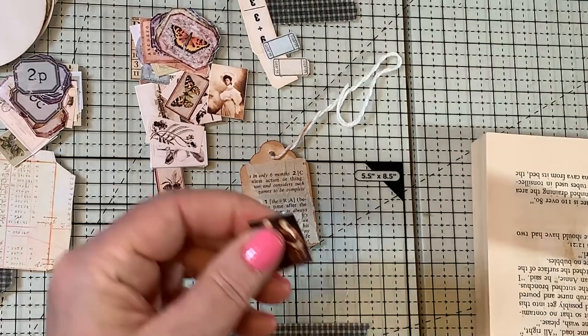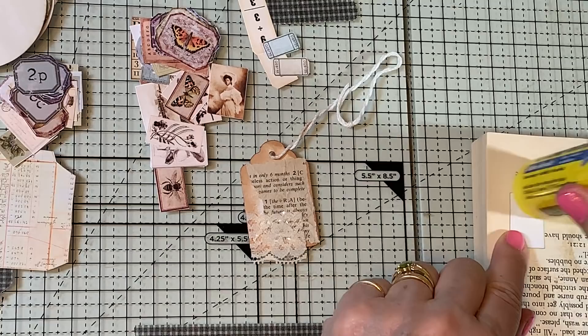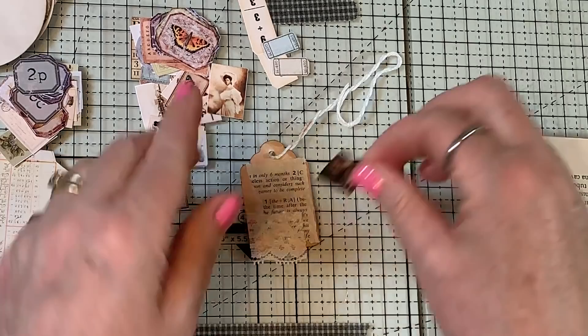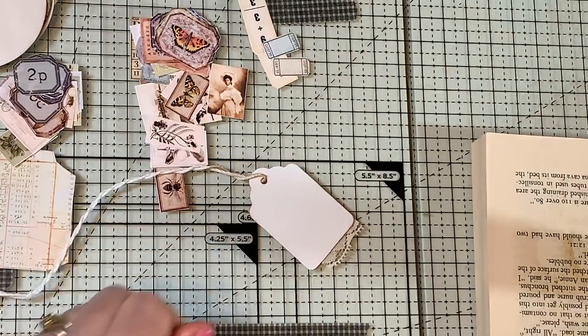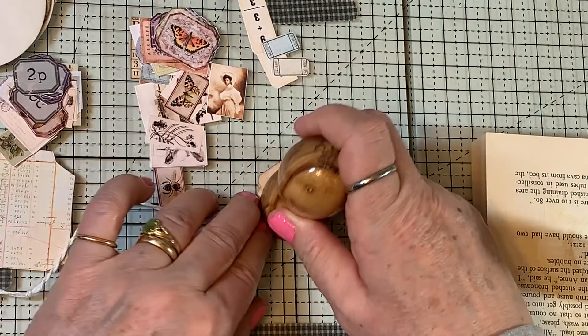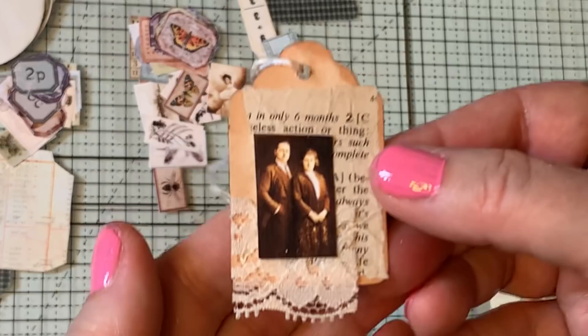I'm just gonna get rid of the white, because I did my best to cut out these little guys but they're tiny. And I wasn't gonna make any new ephemera for my journals that I'm working on, but these were just too cute to resist. I think since one could journal on the back and the back might show at least to the journal's owner, I'll just give that a little bit. Well that's cute — I like that. Tiny, tiny little tiny tags.